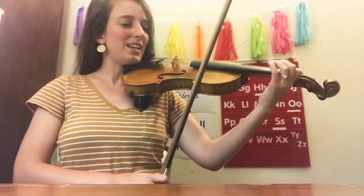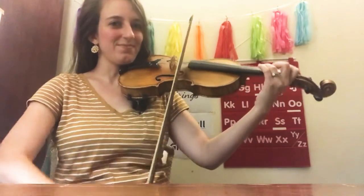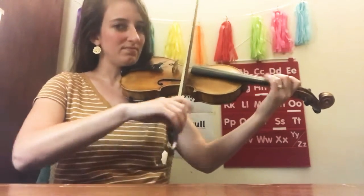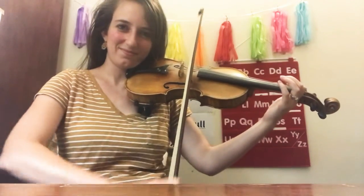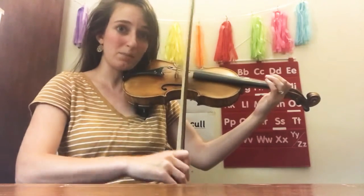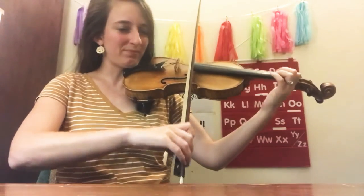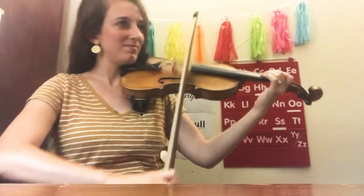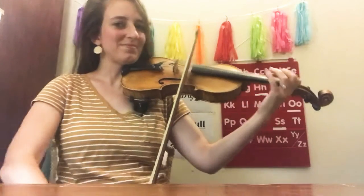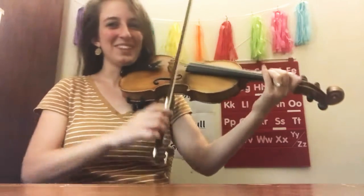Number four. Ready, play. Make sure your arm is staying straight — we're bending our wrist making a beautiful straight bow. Number five. One, two, ready, play. Good job.